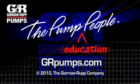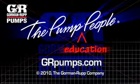For more information on pump hydraulics, equipment, or application engineering, watch Gorman Ruff's YouTube channel and visit us at grpumps.com.